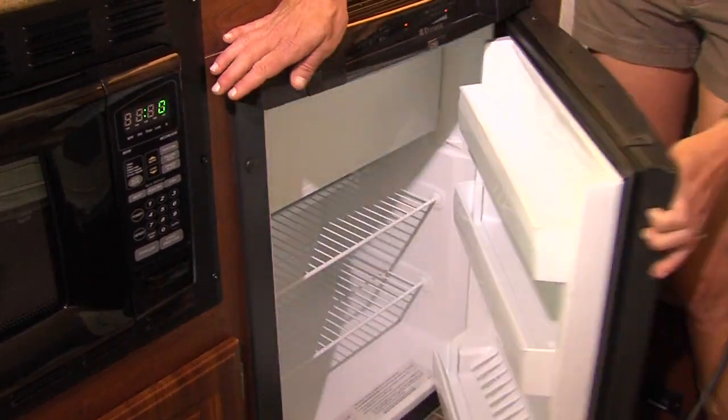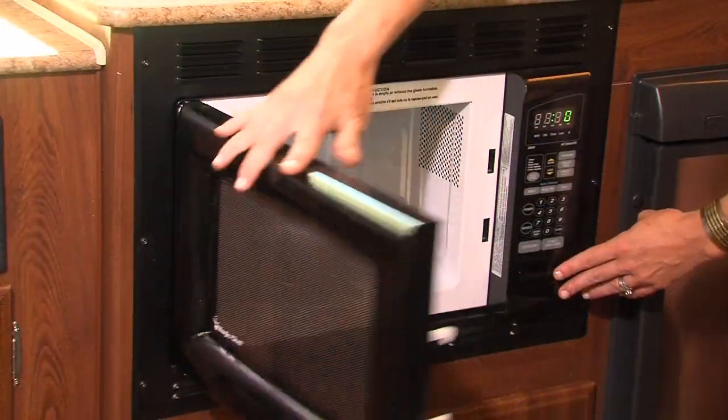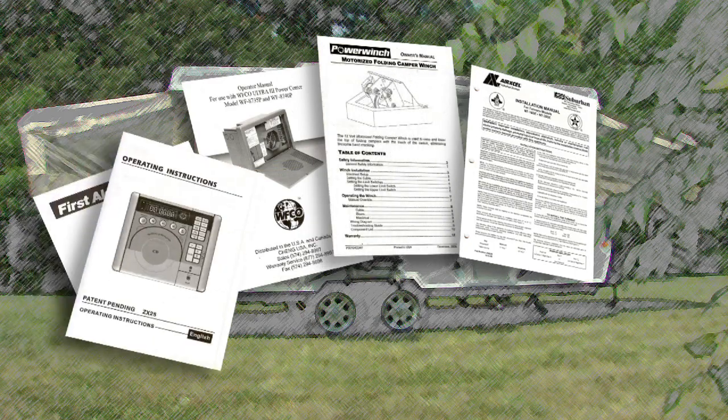Since the appliances in your Flagstaff camper may vary according to floor plans and options, we suggest that you consult your dealer or owner's manuals included with your camper for operating and maintenance information.